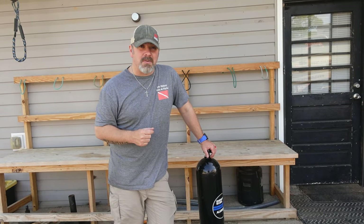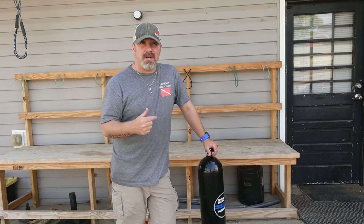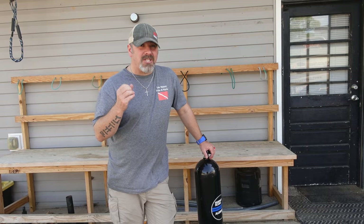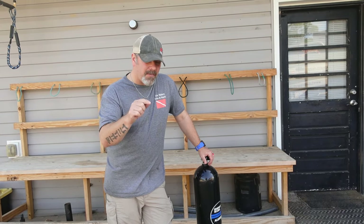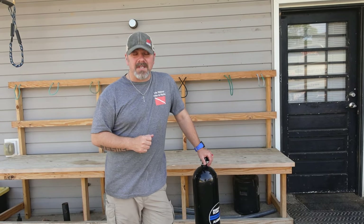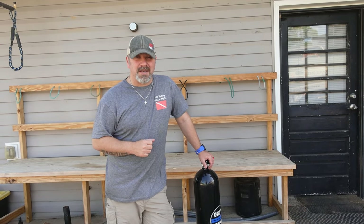Let me know down in the comment section below if you think I should personally take this out and test it to see what its limitations are. I know my customer said she's had it down to about 30 feet and she didn't have any leaks or anything like that. But if you guys want to see me take this tank out and test it, drop me a comment down below and I'll try to plan a dive with her and we can put some items in there and see just how waterproof it is. We might even get it down to 100 feet and see how it does.